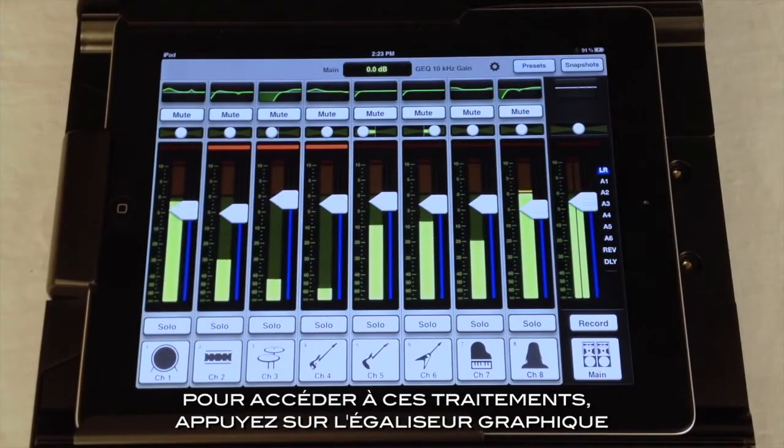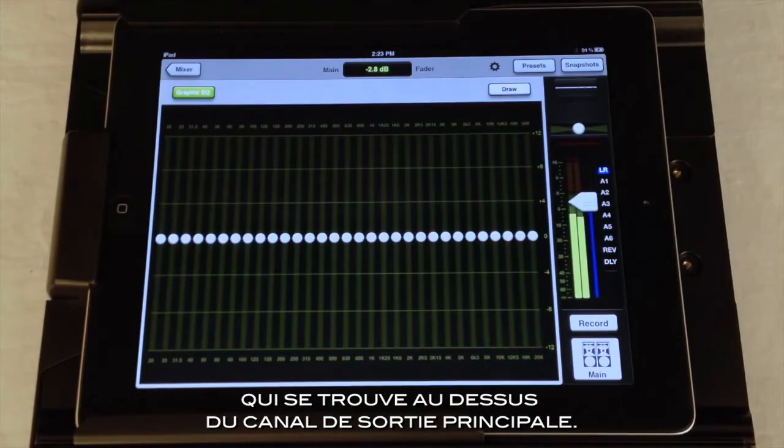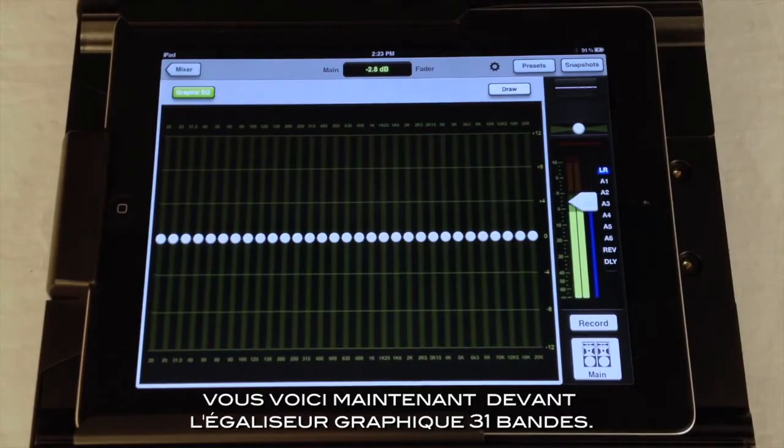To get to these output processors, just press the Graphic EQ at the top of the master output channel. This takes you to the 31-band Graphic EQ.